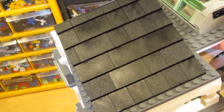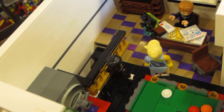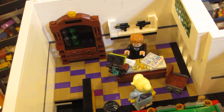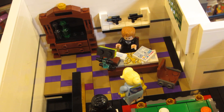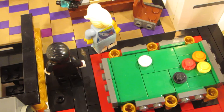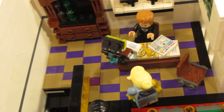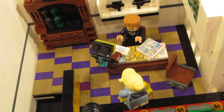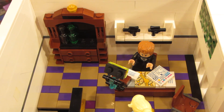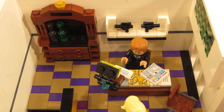Here we go - it just pops right off, and inside we have the bad guy's office. We can see him here at his desk. It has a pool table - this is like the pool table from the detective's office. This is a desk, very similar to the one in the detective's office. Then this cabinet - I got this basically from the Parisian set.